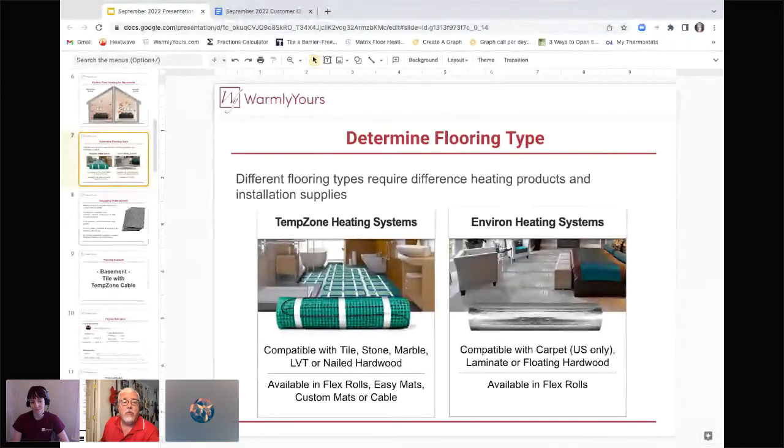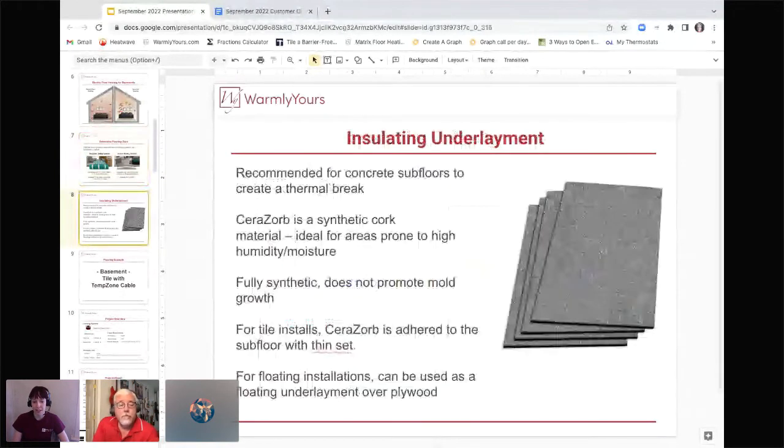If you don't know specifically what type of flooring you have and you say 'laminate vinyl,' we can help figure it out if you give us the specifics. If you tell us laminate, we'll design a system for laminate — but laminate and LVT are not interchangeable. We also have on our website a previous webinar specifically on LVT installation if you want to get into the minutiae. We also have installation videos for most of these flooring types, which will also help.